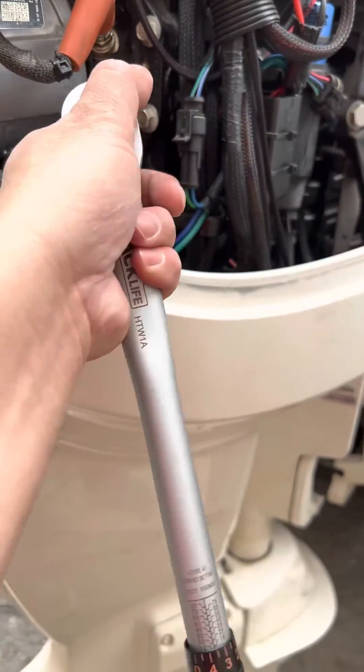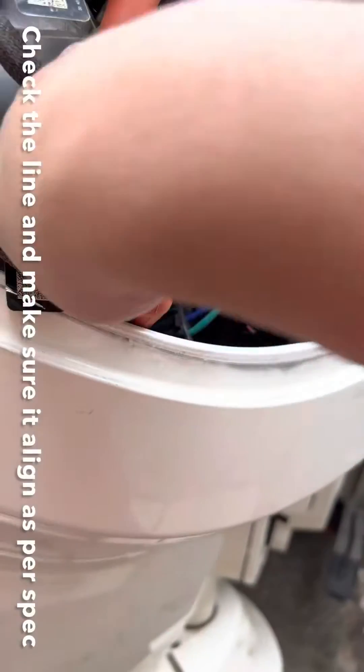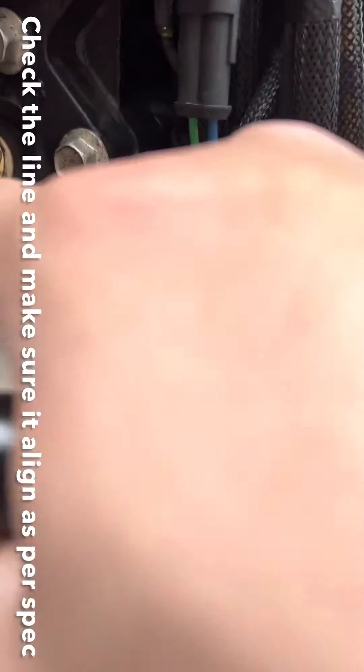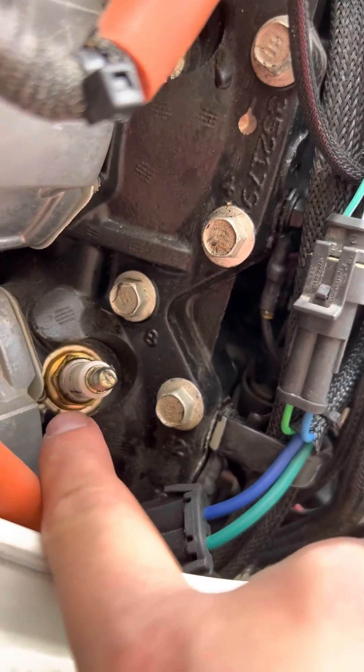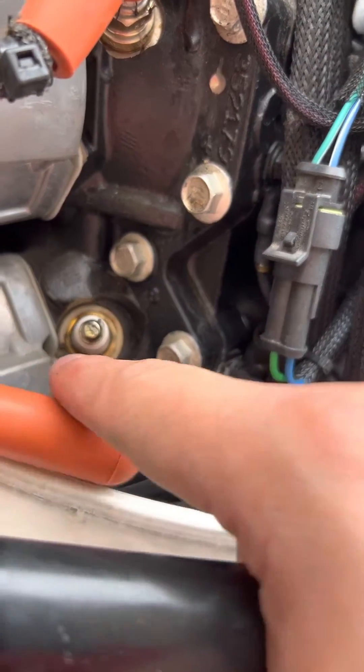Take it out and see where it aligns. So this is the line — that's the index line. If we point it to that screw, it will be bang on.